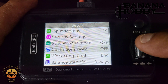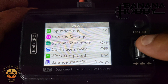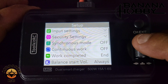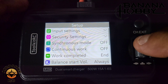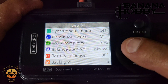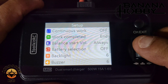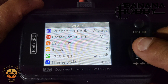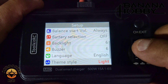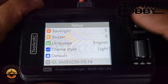In system setup: Continuous Work lets you save settings if you're consistently charging the same battery type. Work Completed — leave that at default end. Balance Start is set to Always, meaning the charger will auto-balance when you plug in your balance lead. Battery Selection — leave that off. Backlight brightness is adjustable. Buzzer — leave at default 6. Language set to English. Theme Style lets you switch between light and dark mode. Also shows Serial Number ID.